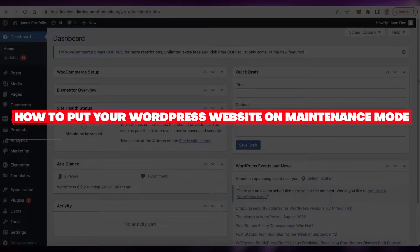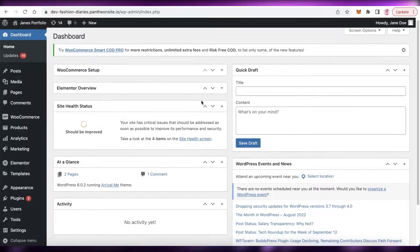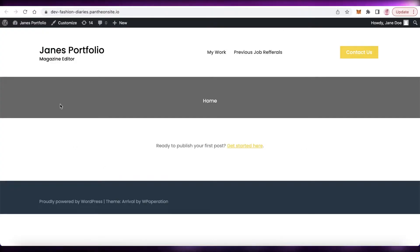How to put your WordPress website on maintenance mode — a quick and easy tutorial. Today we will be taking a look at how you can put your WordPress website in maintenance mode. Often when we are building websites, our website is live as we are building it, and a lot of the times a customer or someone just browsing the web can stumble upon our unfinished website, which is often a pretty bad look. So let's say that you are building a website or doing some upgrades.